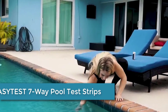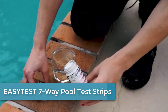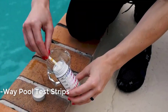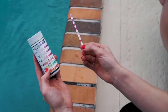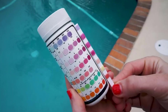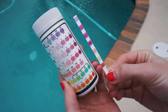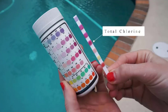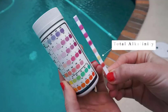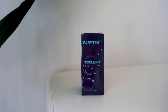At number 4, we have the EASYTEST 7-Way Pool Test Strips. These test strips come in a package of 150 and can measure 7 different chemical levels in your water, including bromine, total alkalinity, pH, free chlorine, total hardness, cyanuric acid, and total chlorine. They're easy to use and provide accurate results, making them a convenient and affordable way to keep your hot tub or spa in optimal condition.